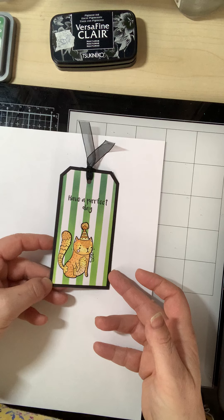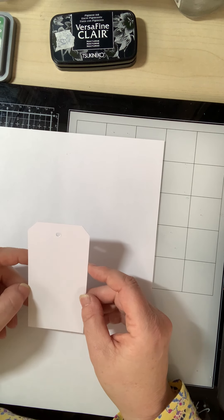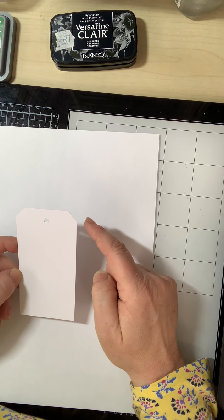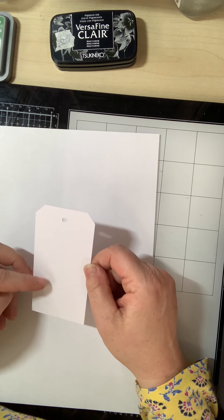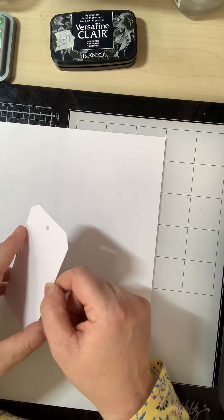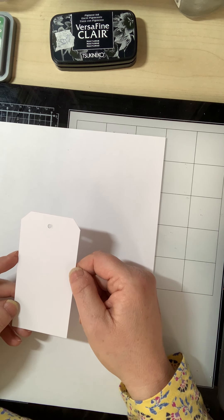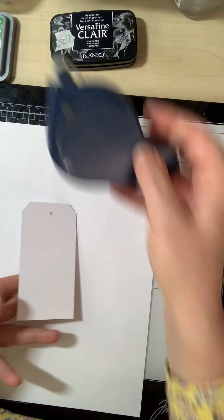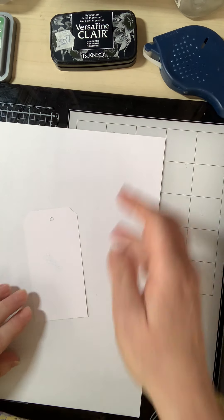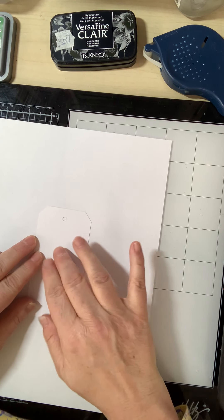To start with, you need to take a tag or cut a tag — it doesn't matter really what size. I've used 6cm x 12cm. I've used quite a smooth surface card. Because I'm going to be stenciling this, I don't really want it wiggling around, so I put a bit of removable glue on the back. This is a Hermaglue. And just pop it down on my paper like so.